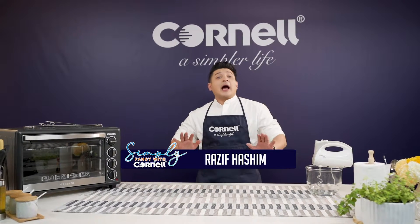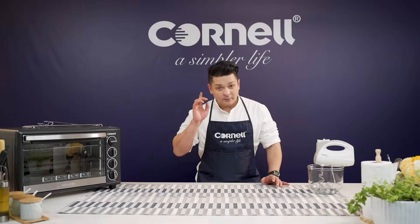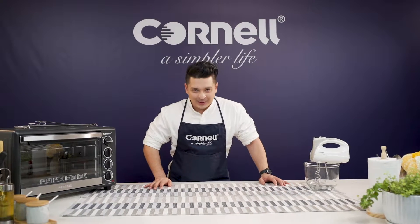Hi, I'm Razif Hashim. Today I have a beautiful guest with us and I'm going to be feeding her a couple of sandwiches, one of which is possibly the weirdest sandwich in the world. Find out more after this on Simply Fancy with Cornell.